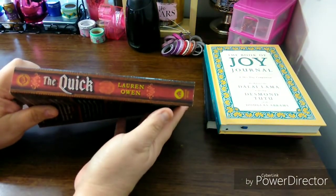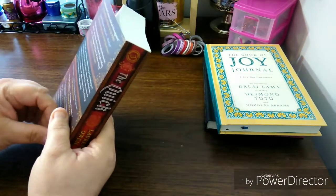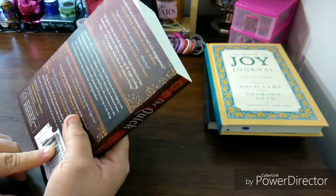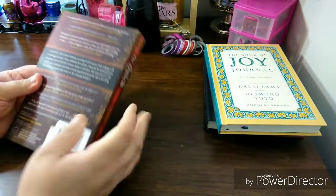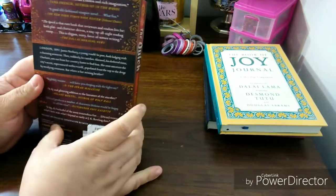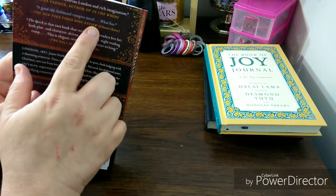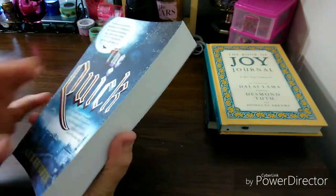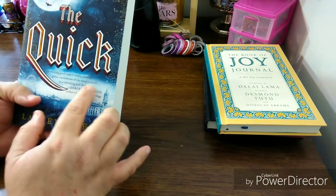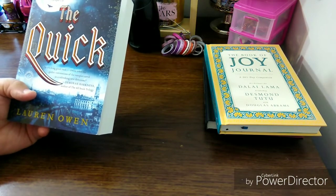Look at this spine. The back of the book says it's a seamless blend of Victorian London and rich imagination — Tana French, author of In the Woods. It's a good old-fashioned vampire novel — so it's a vampire novel! A cracking good read. Owen takes the Gothic conventions of the vampire novel in a refreshing new direction — Deborah Harkness, author of The All Souls Trilogy. That would sound good — The All Souls Trilogy.